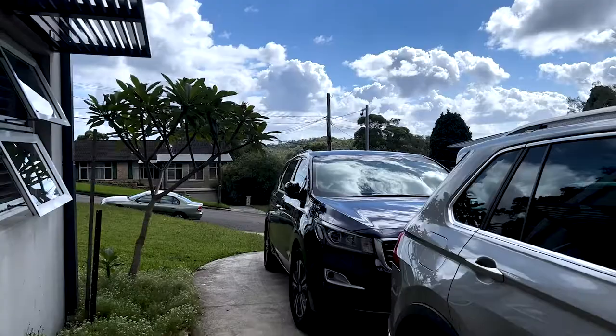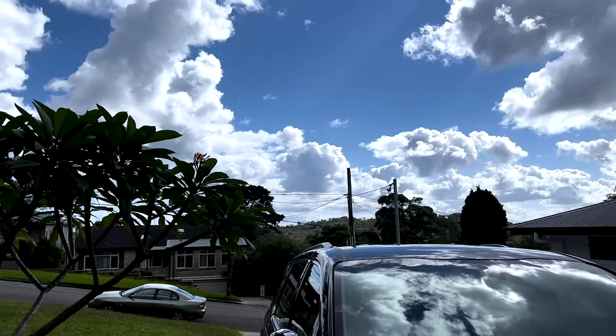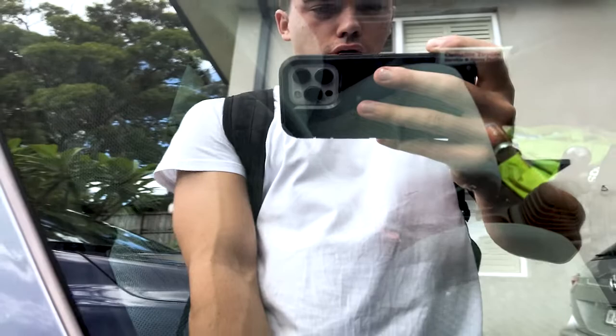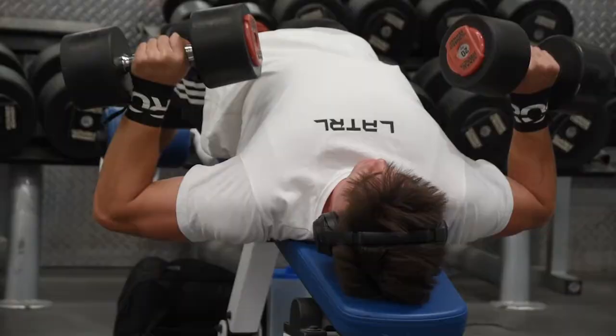You guys probably don't know this, but it was raining for like the last week here and this is the nicest the sky has looked. I know you probably don't care but I do. About to head to the shops, grab the singlet, and let's go to the gym.